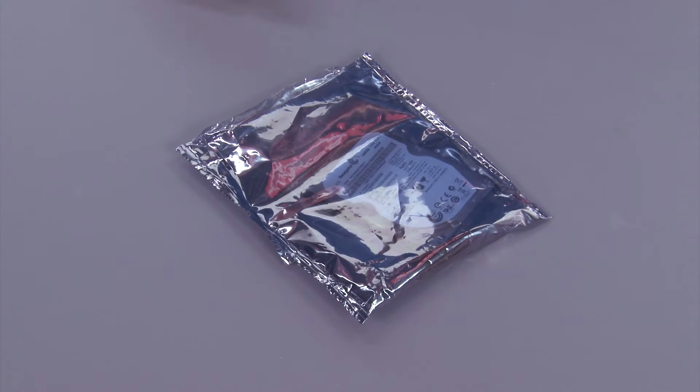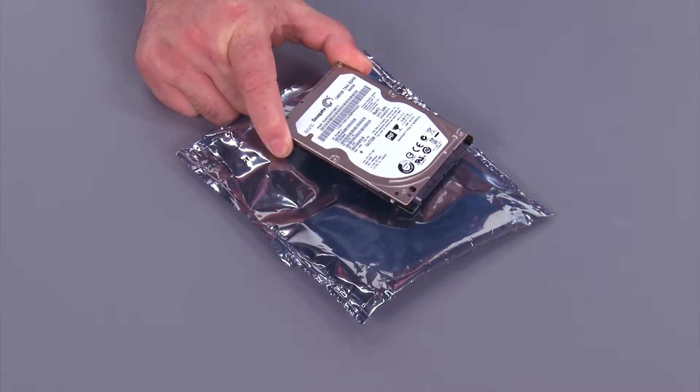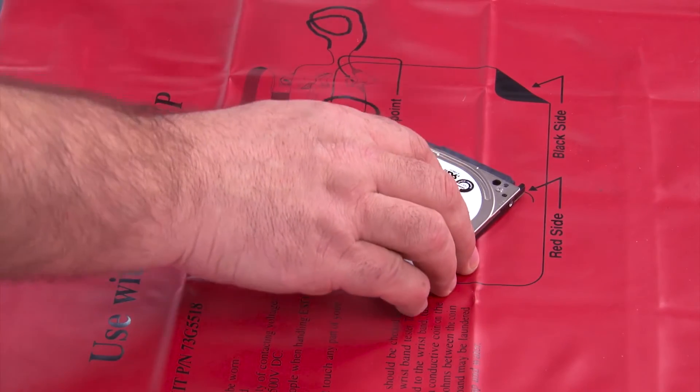Here we have our new hard disk drive in the anti-static bag. We want to go ahead and remove it from the bag and place it in the system. Now we have the new drive to put in the bracket.